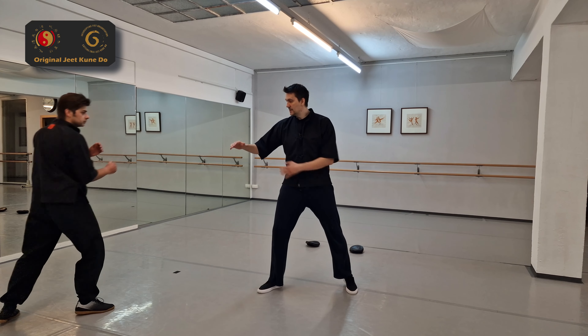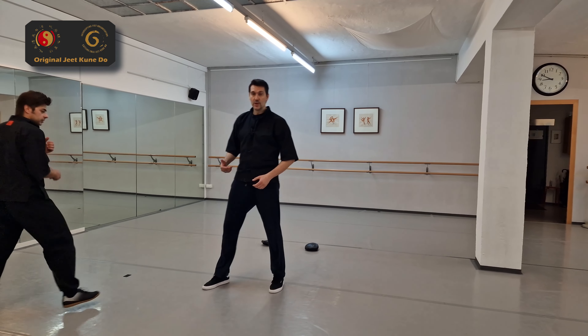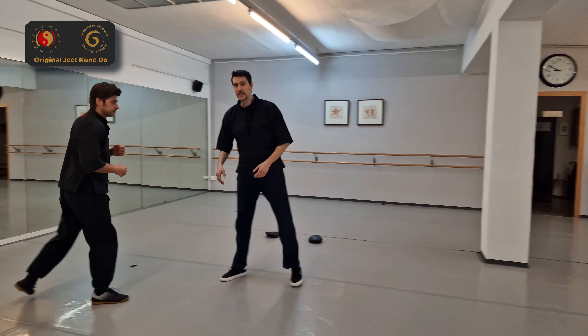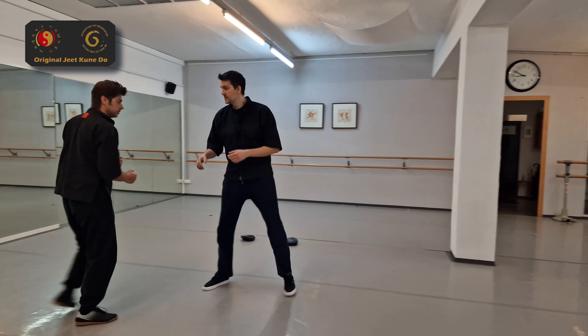So if he wants to sidekick me here — like this — and you don't have the right footwork, you get kicked. When you have the right footwork, it's really easy to get away. You just have to know how. You see, it's pretty easy.